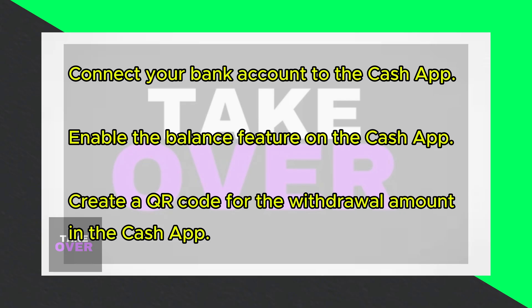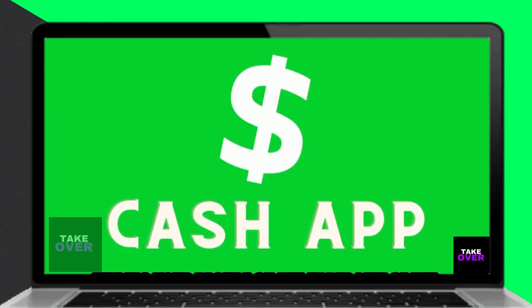Connect your preferred bank account to the Cash App. Open the app, find your profile on the upper left of the screen, tap Add Bank Account, and follow the on-screen instructions.